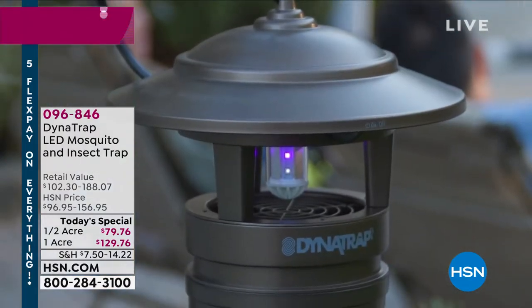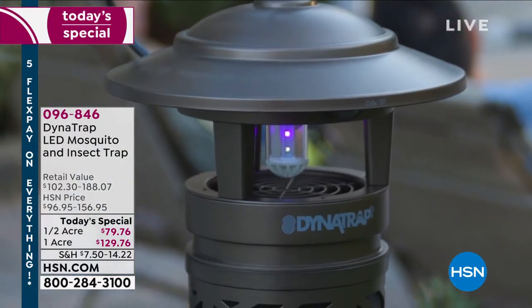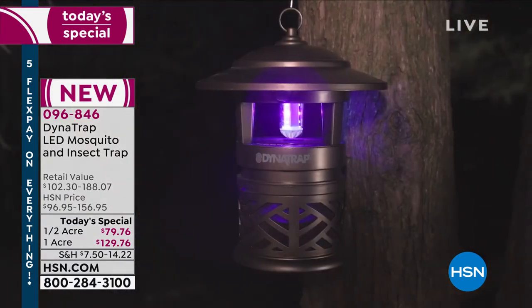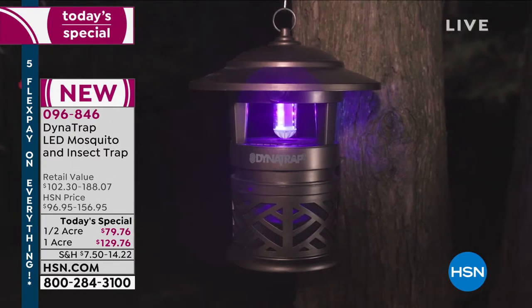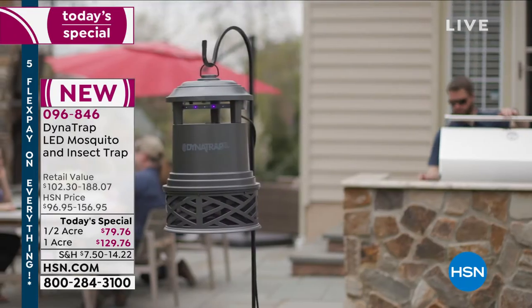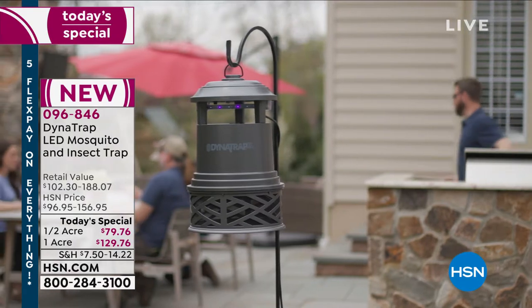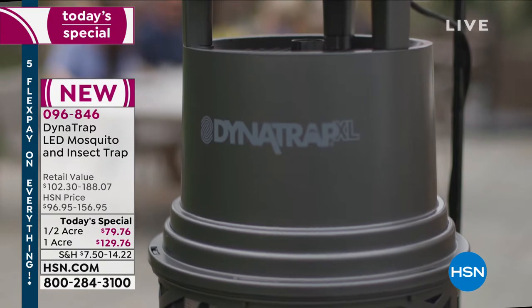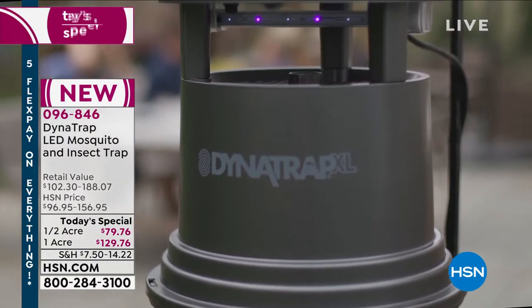Summer's here. We get to do our backyard barbecue, sit by the pool, and then the bugs move in. Everything is ruined until Dynatrap comes to the rescue. This is the way that you are going to trap not just mosquitoes — how about flies, bees, stink bugs, moths? 14 different flying insects will fly in, and they don't fly out. That's the best part.